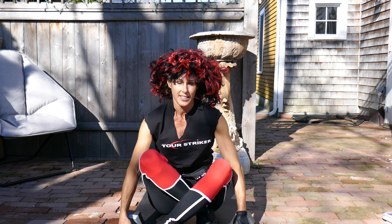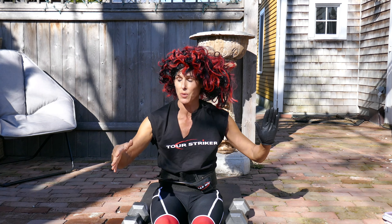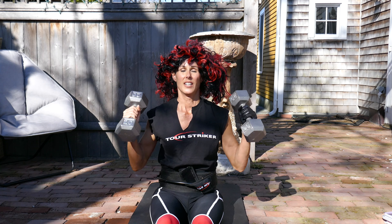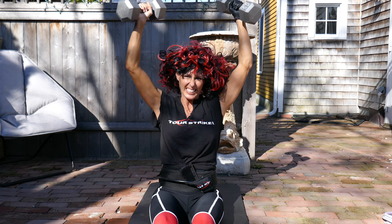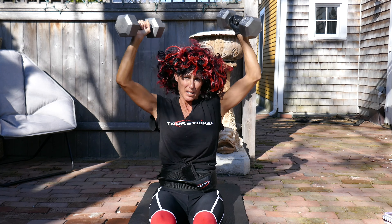Once you're warmed up, go ahead and move to dumbbells. A key thing here is safety — if you stay with your bricks or the Tide, who cares? I'm going 20s. Rack them. Extend. MorePars. Planemate. Tourstriker.